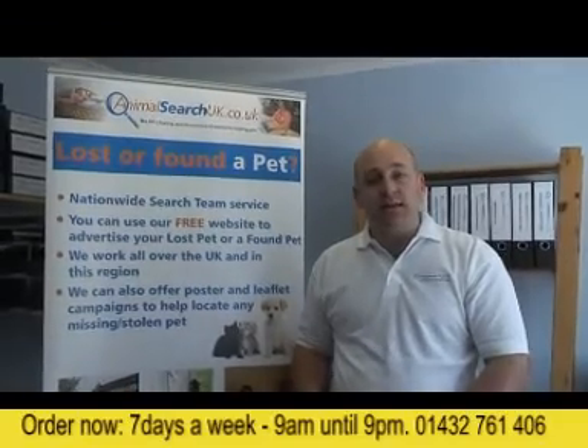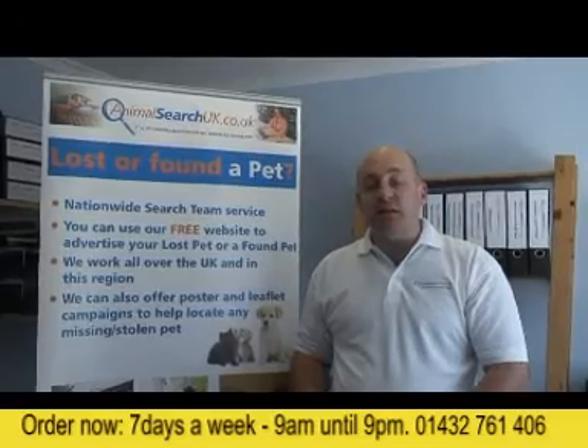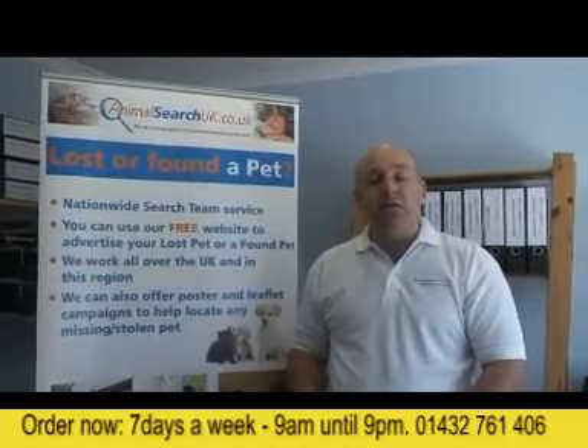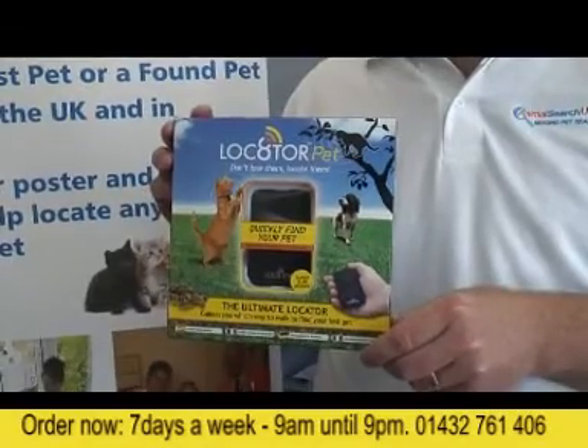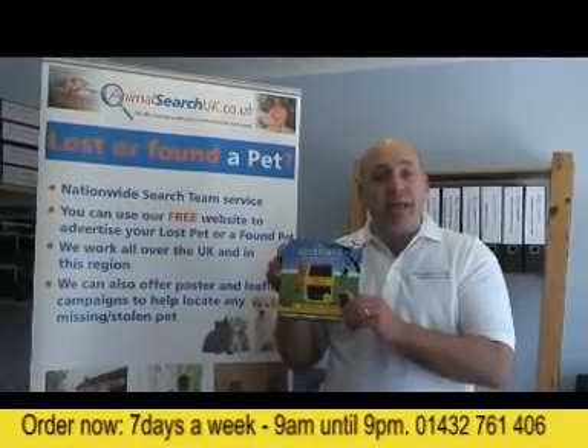Hello, my name is Tom Watkins. I'm the founder of Animal Search UK, the UK's leading search service and website for missing pets. This video is going to explain to you how devices like this, the Locator Pet, can help you find a missing family pet wherever they may be.